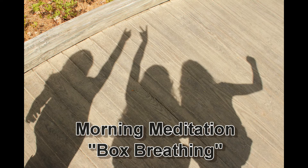Good morning and welcome to Trinity Lutheran Church's morning meditation. Today we'll be focusing on our breath. To begin, find a place where you will sit and not be disturbed, and allow gravity to gently pull you into your seat.